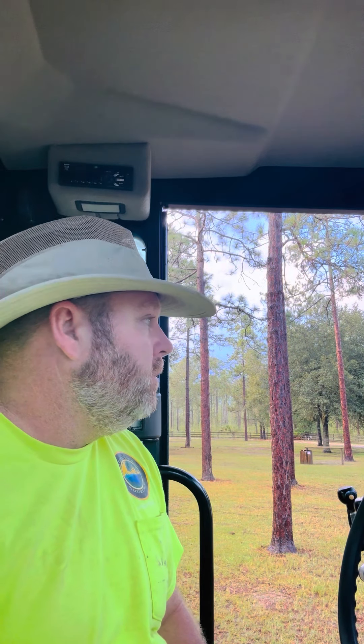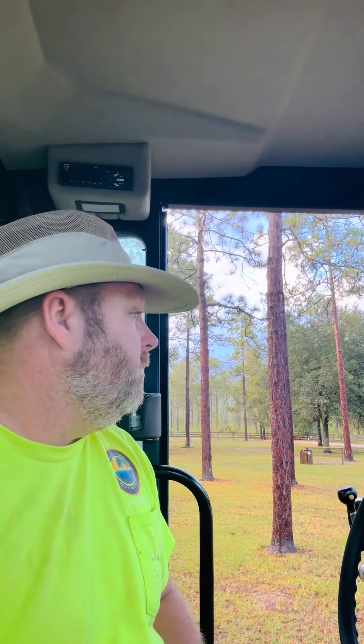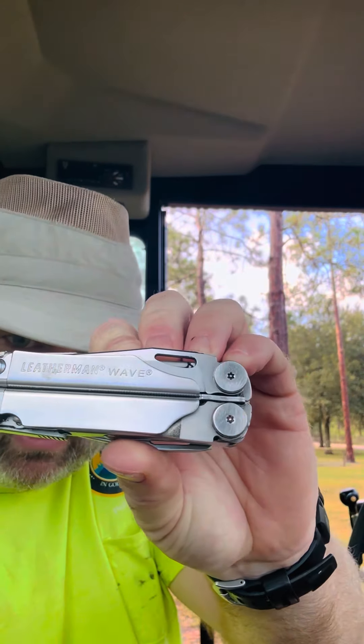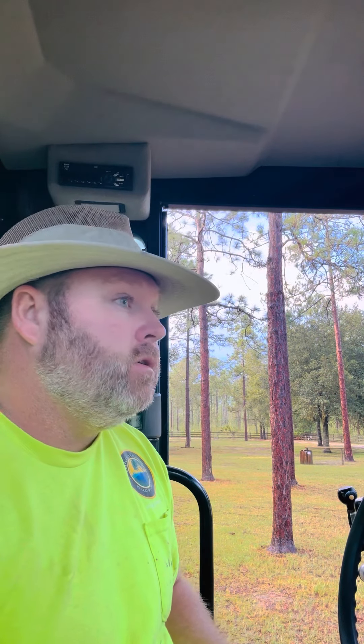What is up guys? The sun's coming back out but it's been raining — figured I'd give you a rainy day gear tip of the week. Everybody knows if you watch my videos, I don't leave home without this Leatherman Wave. Everybody also knows that I carry it on a pouch.